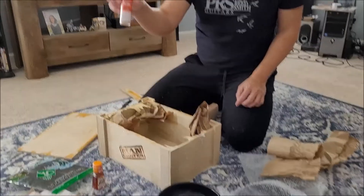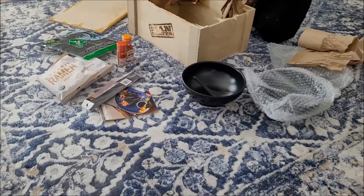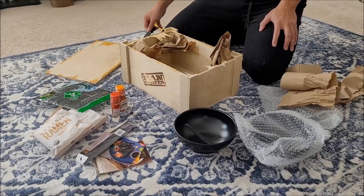I got a chili pepper. So that's my Man Crate — thanks for watching.